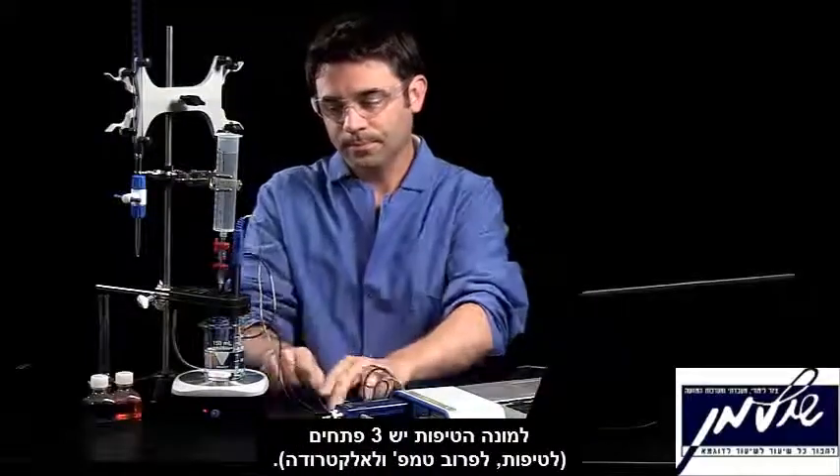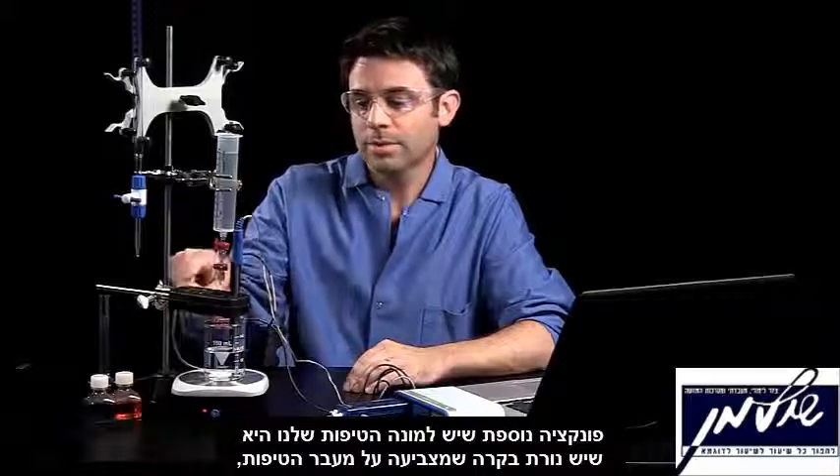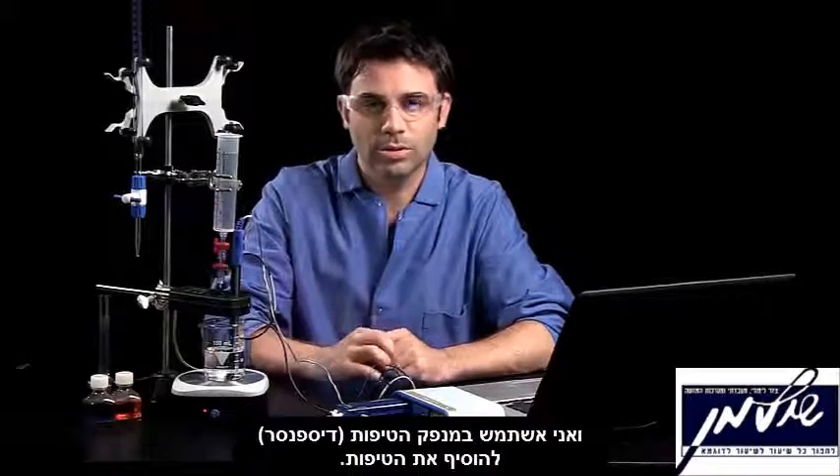There are three ports on here. The other nice thing about the drop counter is it tells me when drops are added, and I'm going to use my drop dispenser to add those drops.